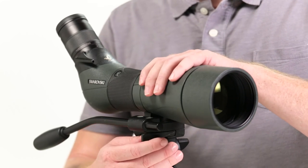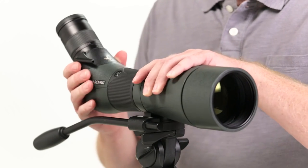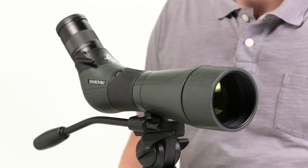The Swarovski tripod head and some Manfrotto tripod heads will allow the scope to fit right in without a quick release plate, providing a nice, secure connection.